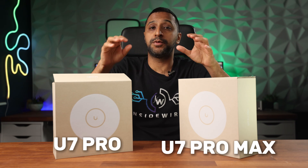These two products are the U7 Pro and the U7 Pro Max from Ubiquiti, and in this video we'll try and answer the question everybody always wonders: which one should you buy? My name is Monty, welcome to Inside Wire. We're going to deep dive into these boxes, look at the specs head to head, and then do some testing towards the end.